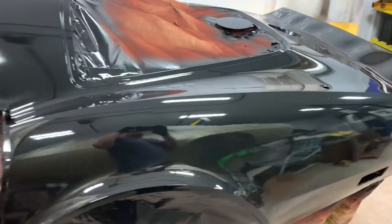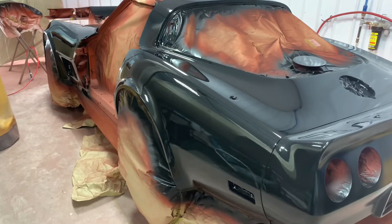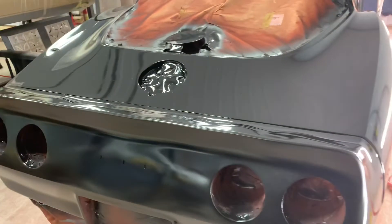This is black epoxy, so don't go tripping out thinking this is the final coat color, because it's not. Anyway, she's looking pretty good.